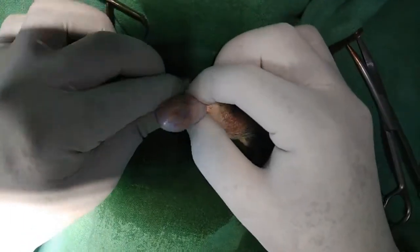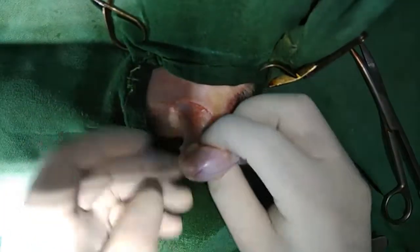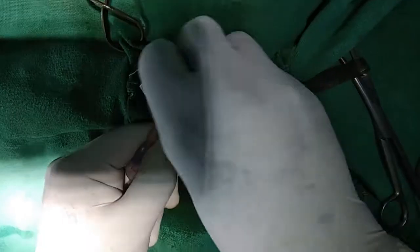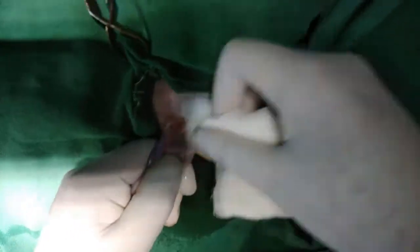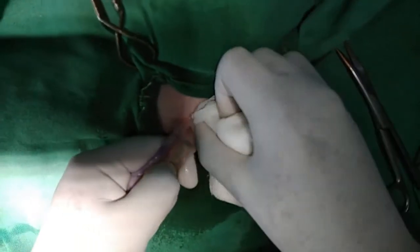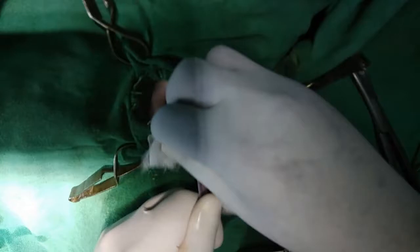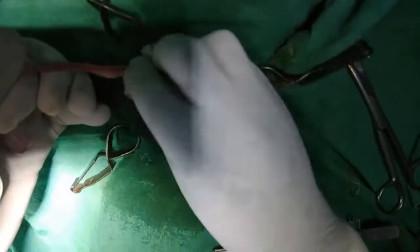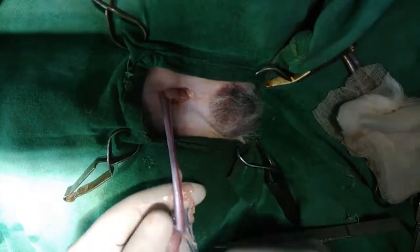Try not to cut the tunica vaginalis. So here with the help of gauze piece, this is the scrotal ligament — we just tear it with the help of hand.